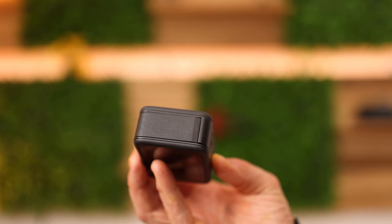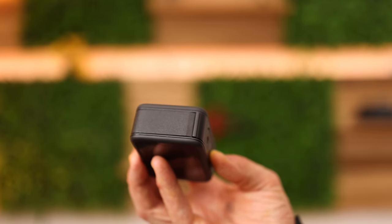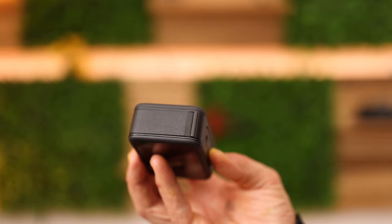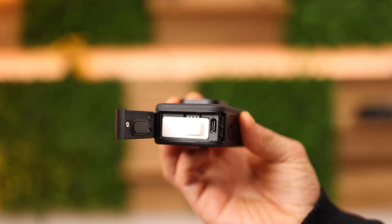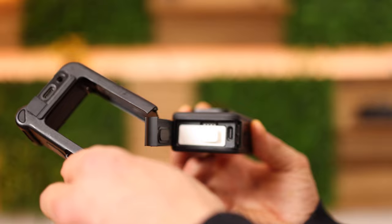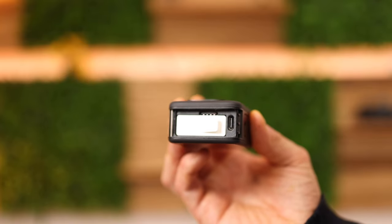This is the battery door. It's quite hard to be honest to remove it the first time, especially if you don't have any nails or if you have very big nails. You need to push this little gap downwards. If you want to remove this door to be able to use the media mod and make use of an external microphone, simply push it towards the top and then you can remove it.